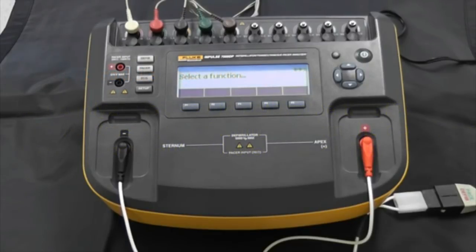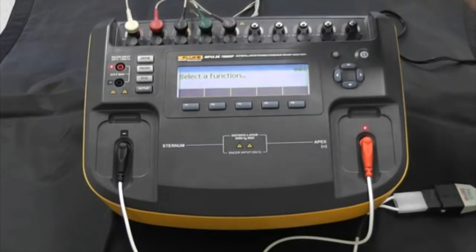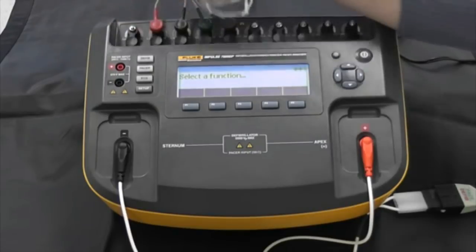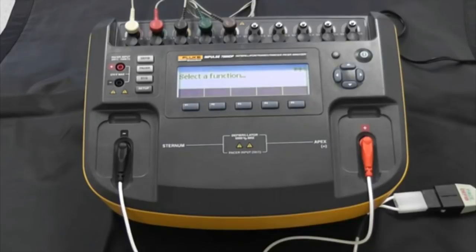The ECG connection posts up here are designed for up to 10 ECG leads, which gives us a 12-lead ECG signal. They're really secure and easy to connect your ECG lead wires to — no problem there.